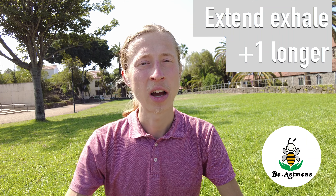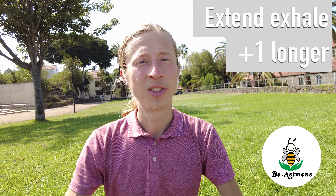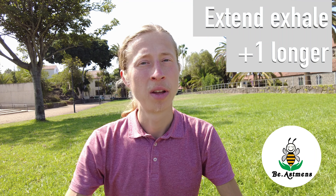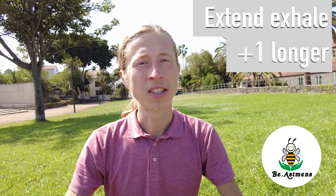Let's continue in this space: inhale and count one, two, three, four — and exhale one, two, three, four, five. That's plus one for the exhalation. This engages your parasympathetic nervous system, helping you relax and calm yourself.